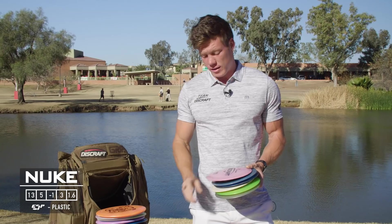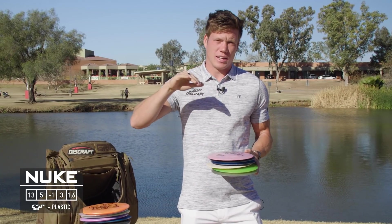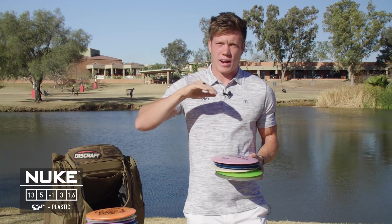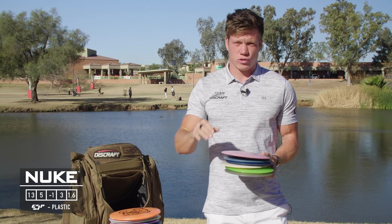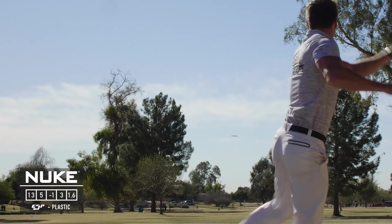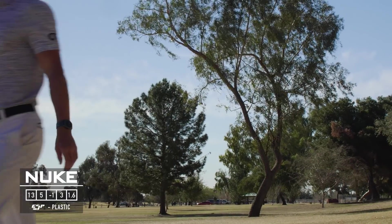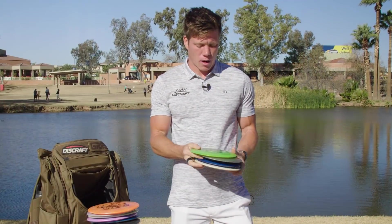The second ESP Nuke is a little bit more overstable, so I don't need to release it on quite as steep a hyzer angle — I can throw it somewhat flat and have it carry the whole way. It's also great on a hyzer angle to flip up to flat, penetrate forward, and finish consistently.